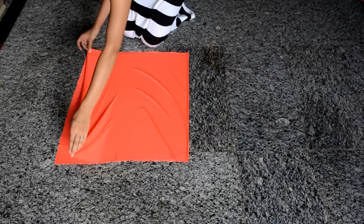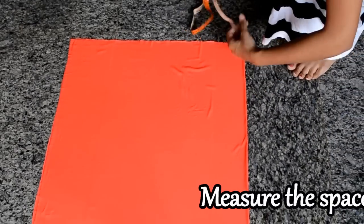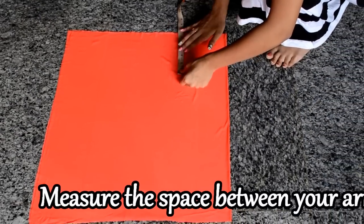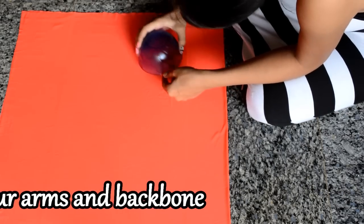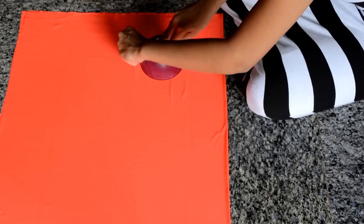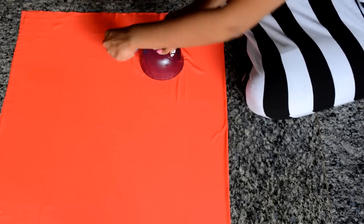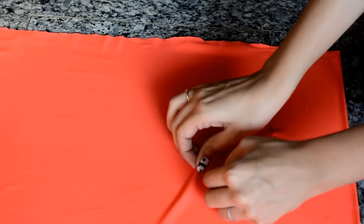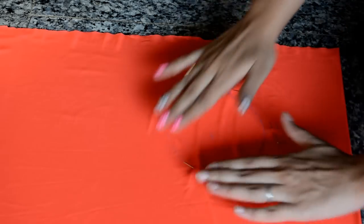After you are done cutting out your rectangle, go ahead and fold the rectangle in half. Then I'm just measuring out six inches from the sides. Next, I'm going to place a bowl on the center of that point and trace it with the help of a chalk or a pencil. Then I'm just putting some pins around my circle to secure the fabric.